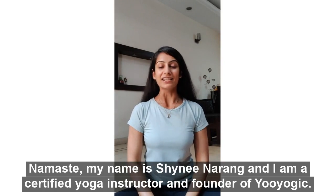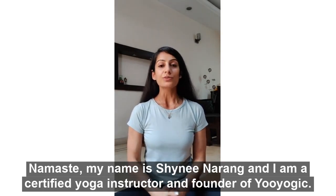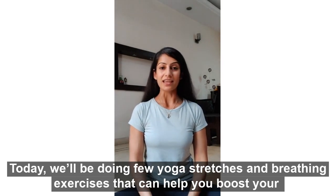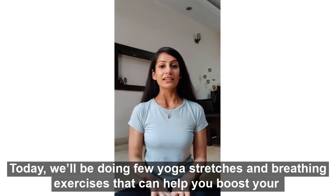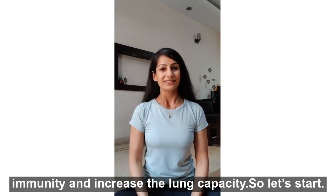Namaste, my name is Shaini Narang and I am a certified yoga instructor and founder of YouYogik. Today we will be doing a few yoga stretches and breathing exercises that can help you boost your immunity and increase the lung capacity. So let's start.